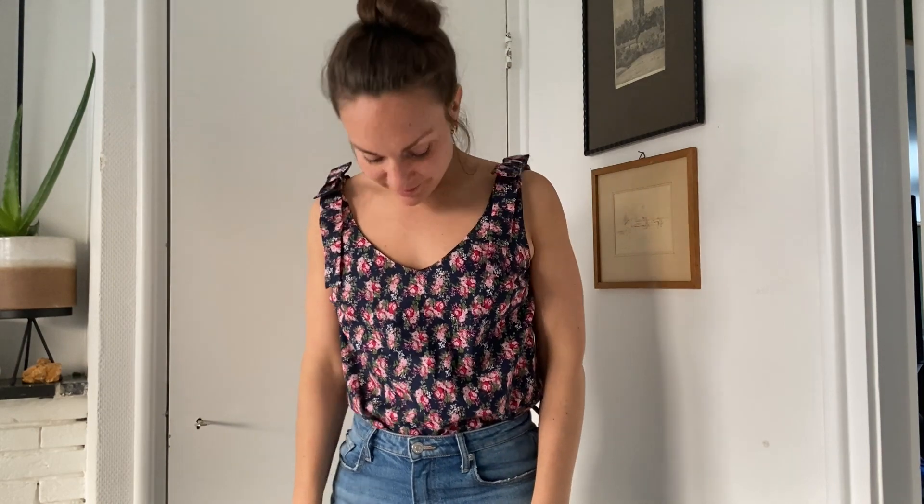Here is the final reveal! I hope you enjoyed watching this today. All of the pattern details will be in the show notes. Thank you so much — like and subscribe if you enjoyed this content. Bye!